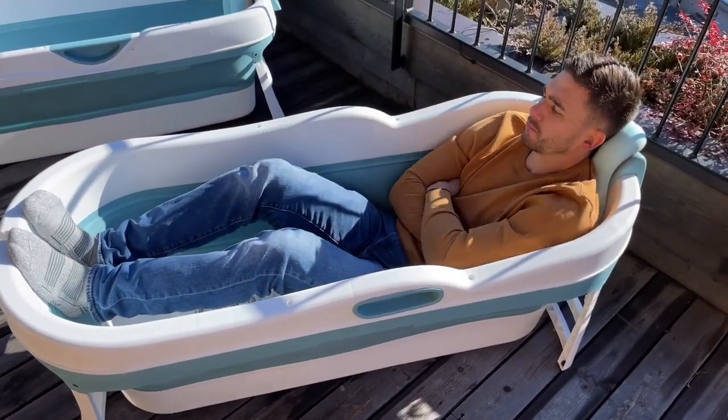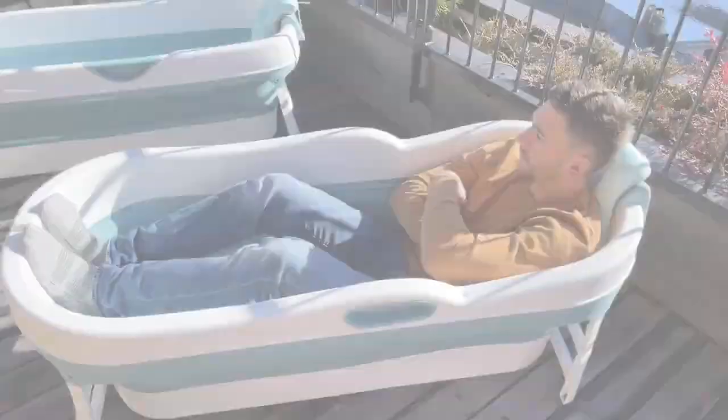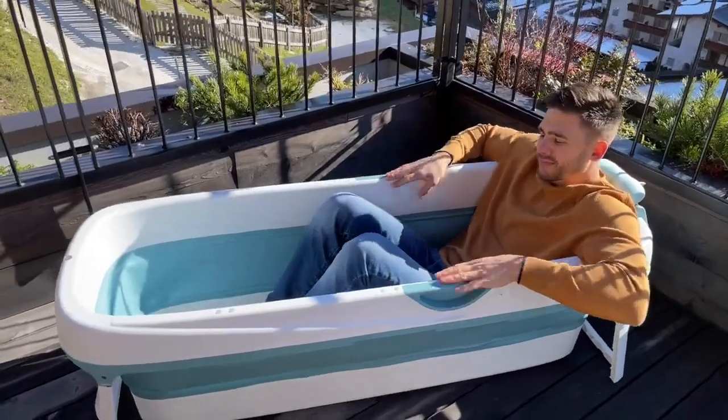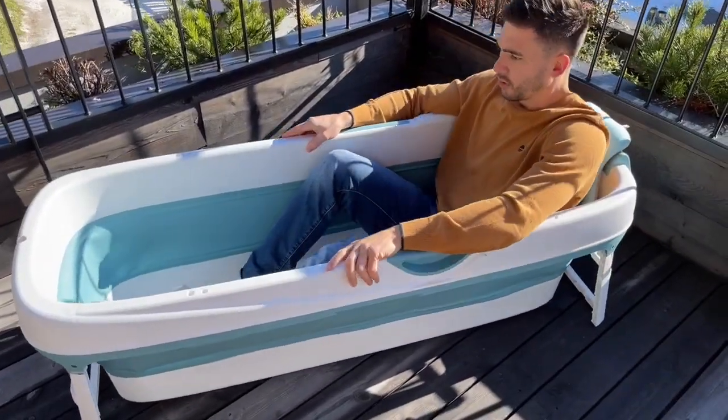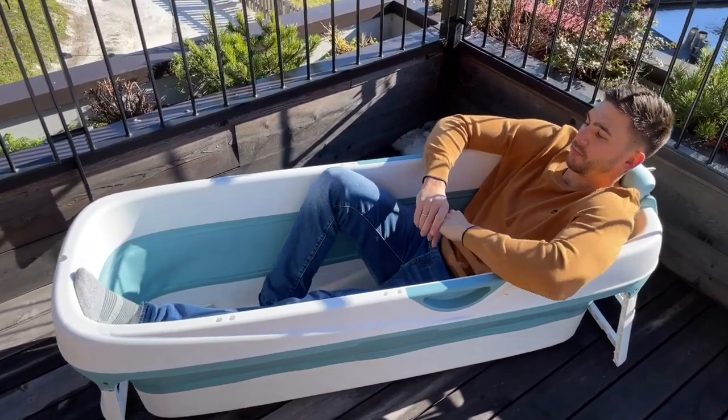I am about 5 feet tall. And here you can see the 62 inch variation. This is a bit tighter but longer. There's also enough space here.